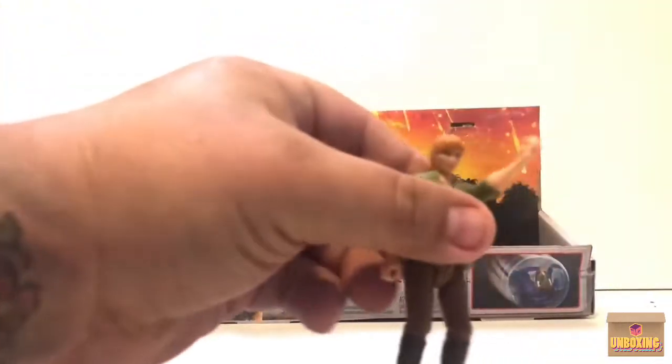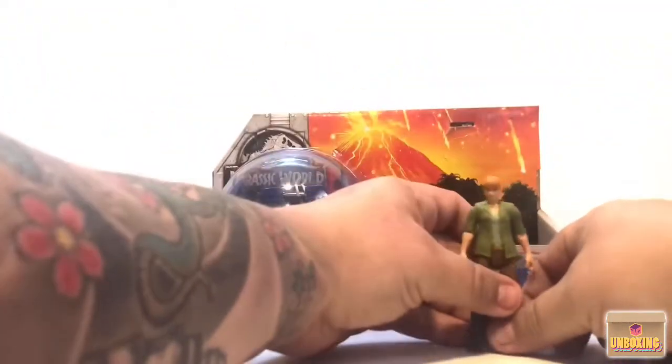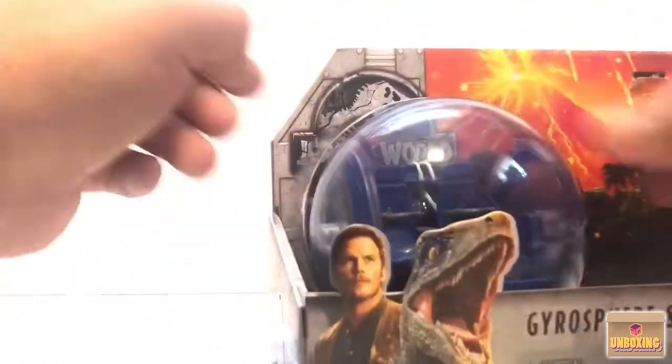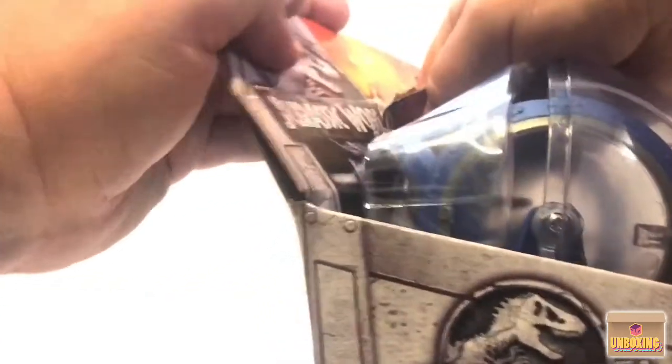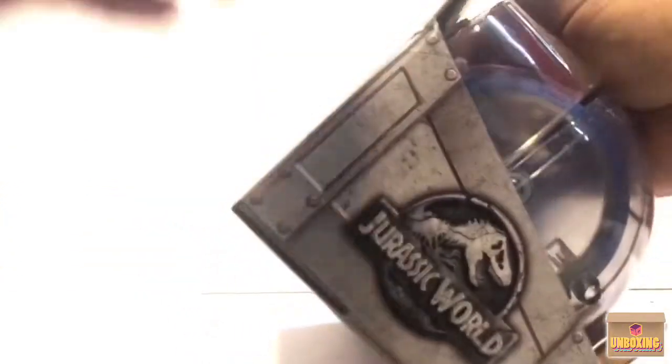The head's on a ball joint. Definitely a nice figure — I'm very happy to put her with my Owen Grady. Now let's pull out the Gyrospear, which is my favorite part of this little set. Just such a cool vehicle. I'm handling it like a caveman, I think we need to go through the back.